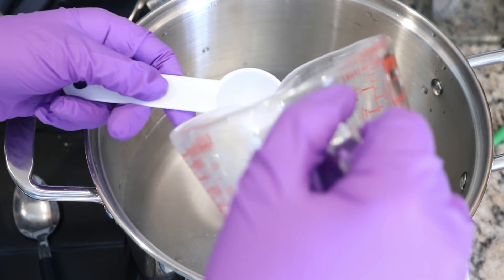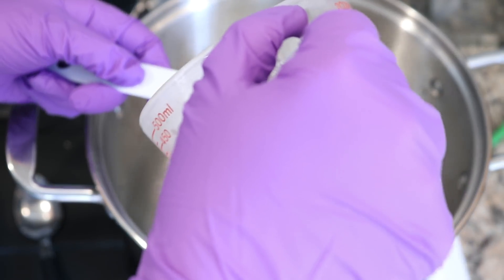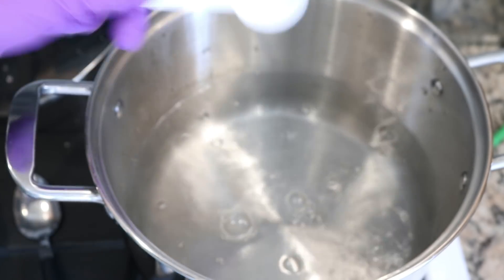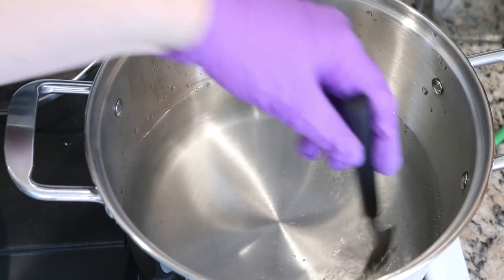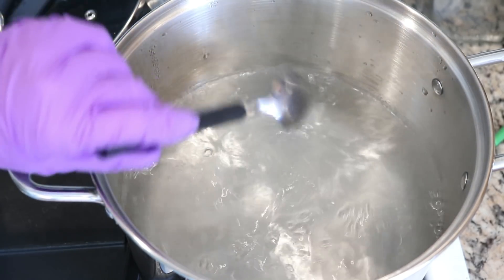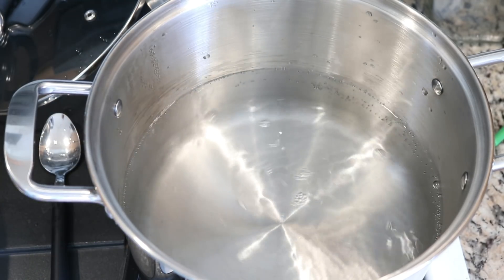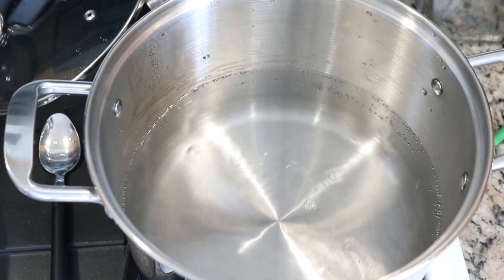I am going to start by adding three tablespoons of white vinegar to my dye pot. When you're dyeing with acid dyes, you need to have some acid present. Frequently with food coloring I do two tablespoons in eight cups of water, so I decided three in twelve would give us that same concentration.